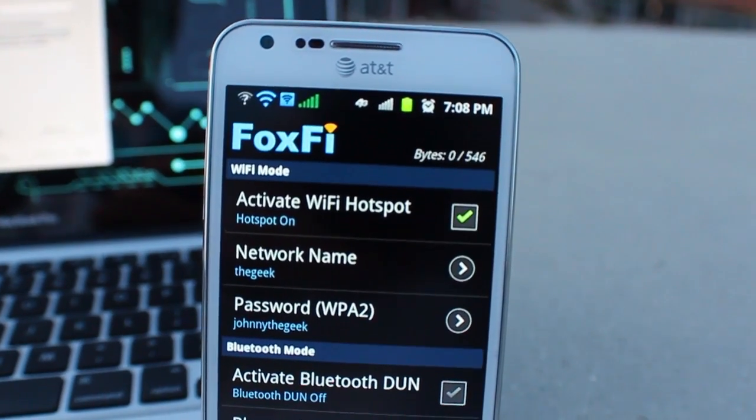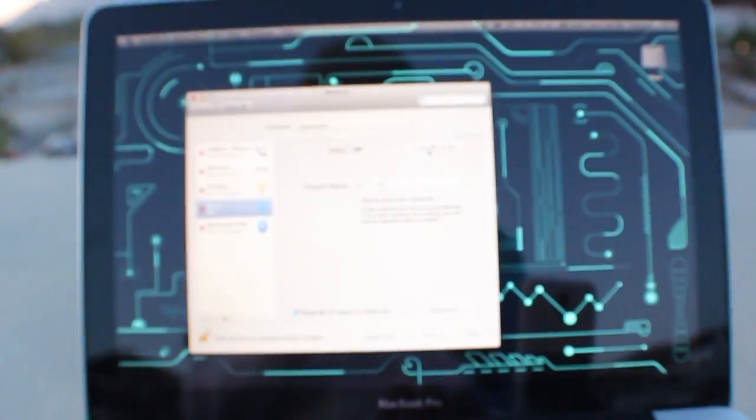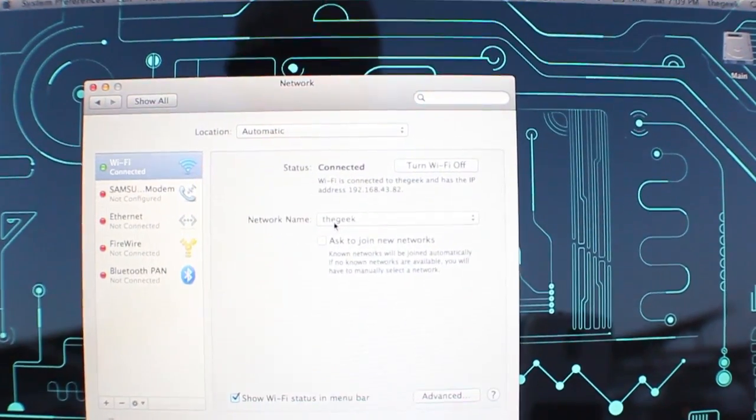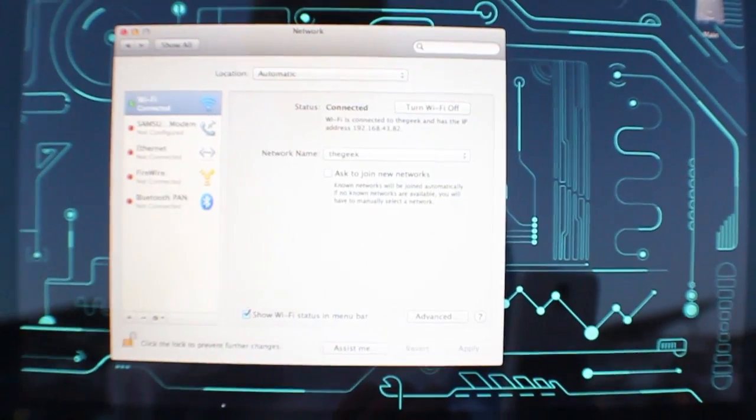I've got it activated now and it should be broadcasting the SSID. I'll go ahead and turn on the Wi-Fi on my laptop here. Alright, it's got an IP address now.